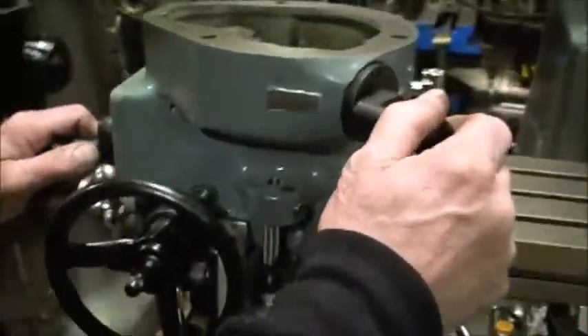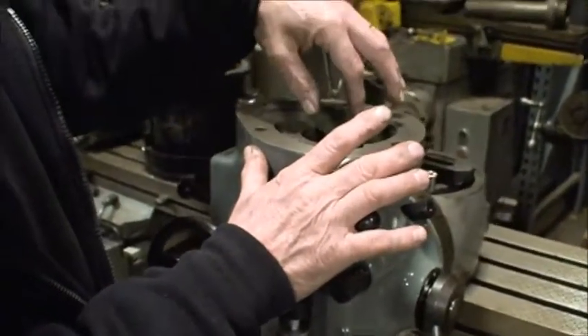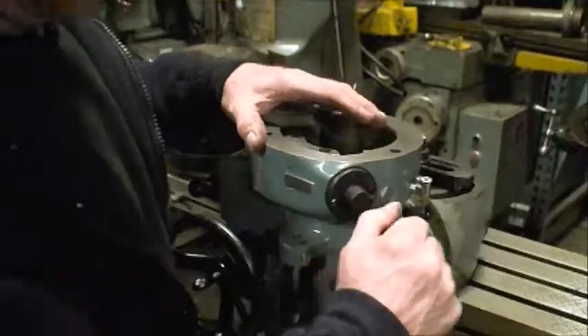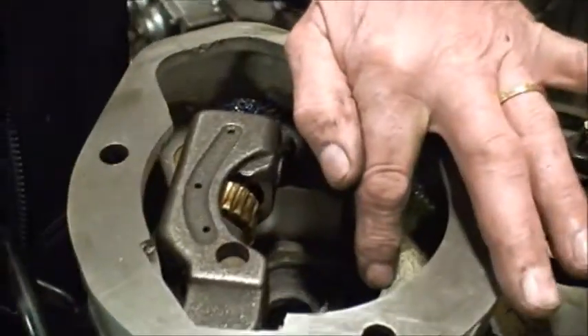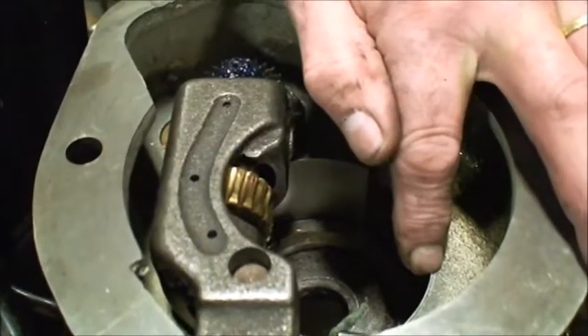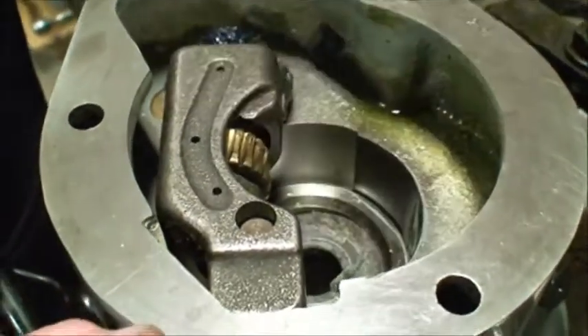Now, when the machine is fully engaged, it will hit against the spline hub up on top. This is engaged here, and the brass gear will ride against the spline hub inside the upper section, with it in gear — either high or low.